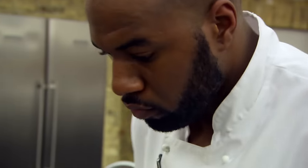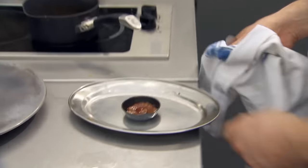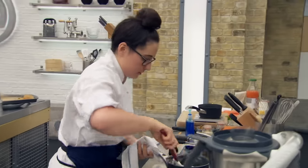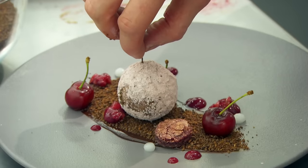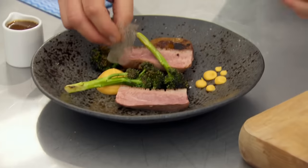With ten minutes left, the chefs are urged to push on. At four minutes remaining, time is nearly up. Then: stop, stop — time is called.